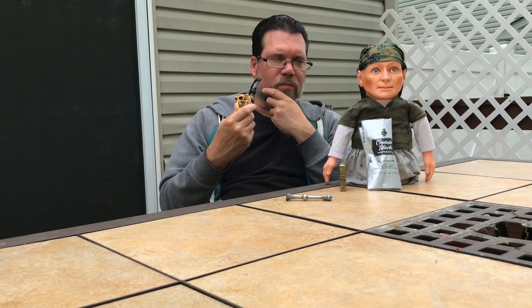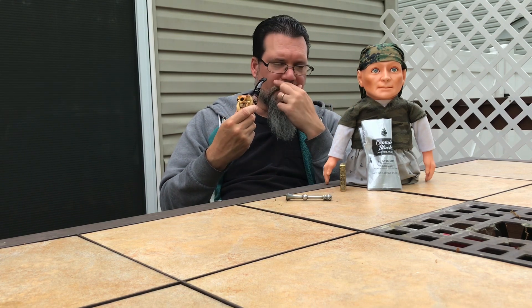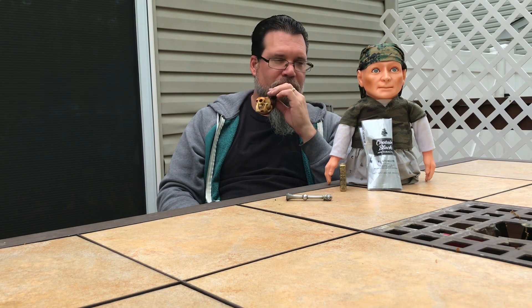A lot of times when you have an aromatic, you don't smell the tin note when you start smoking it — half the time it burns off or just disappears. But with this it's really good. On my Katniss scale — five finger Hugo scale — I said three and a half. Three and a half stars, because it's Burley-forward.